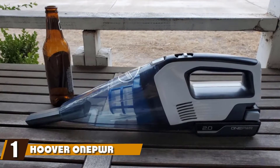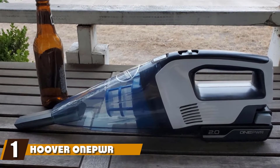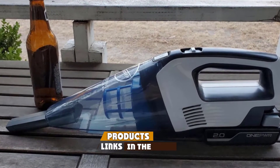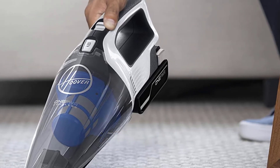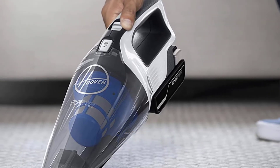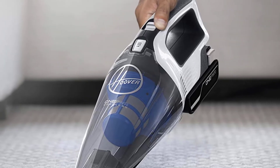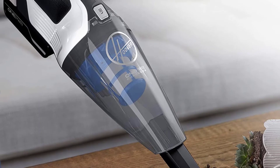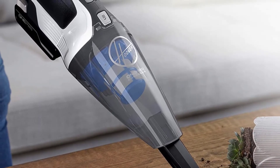At the first position of our list, we have the Hoover Wumpor Cordless Handheld Vacuum Cleaner. It offers the power and suction that you need for cleaning up messes on any surface, both at home and in your vehicle. It only requires a short time on the charger before it is powered up and ready to use. It also has an extra large dirt cup that lets you clean up mess after mess without having to empty it repeatedly.